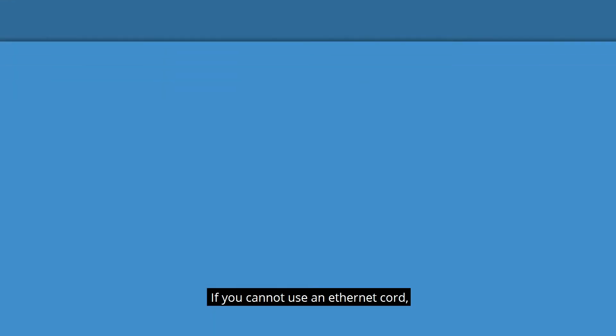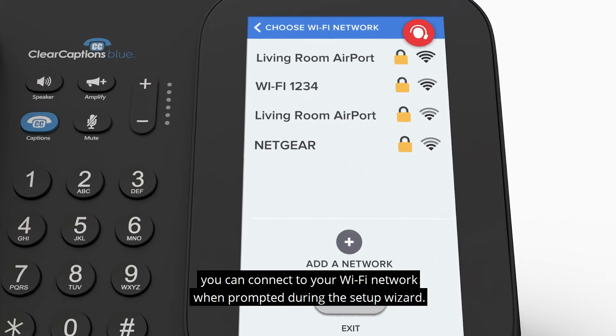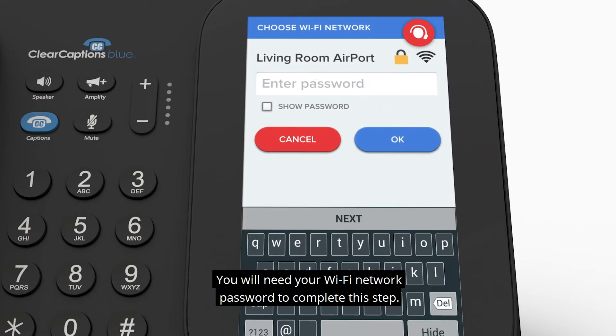If you cannot use an Ethernet cord, you can connect to your Wi-Fi network when prompted during the Setup Wizard. You will need your Wi-Fi network password to complete this step.